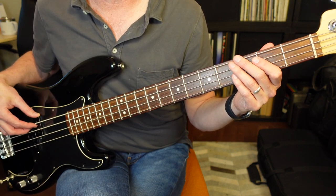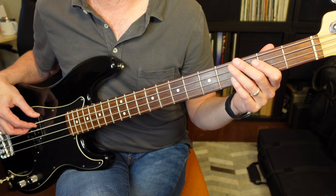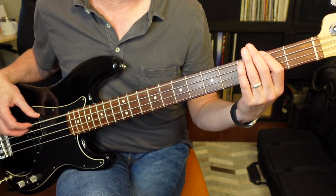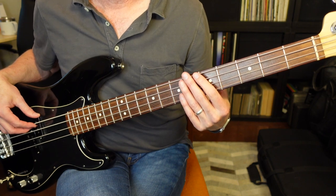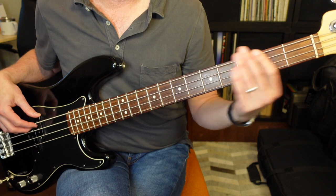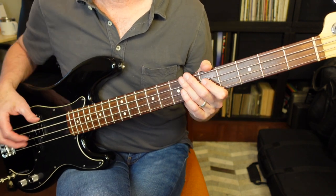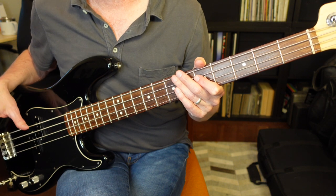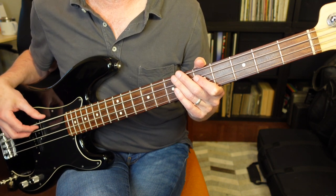You'll be down on the fourth string — the E string — and you're gonna play E, G, F sharp, E, G, F sharp, A, E, G, F sharp, E, G, F sharp, A.